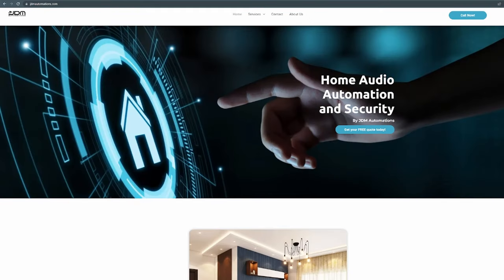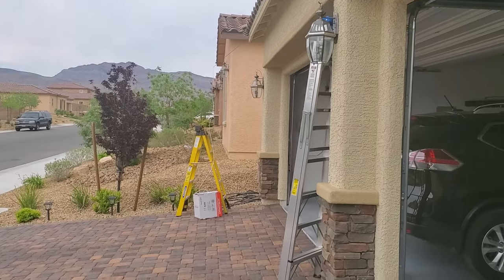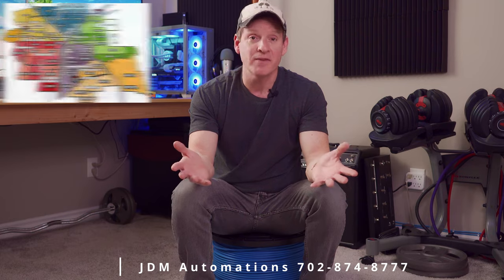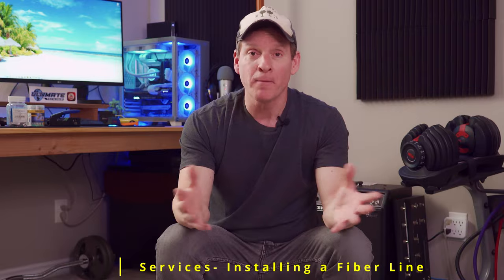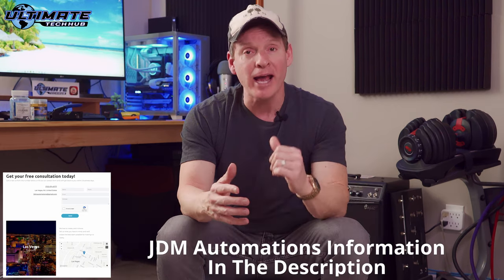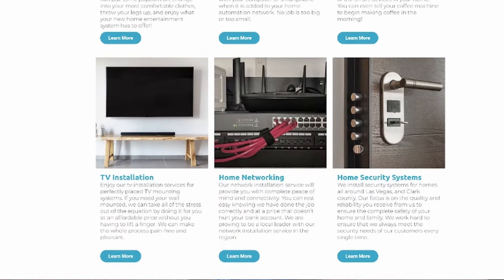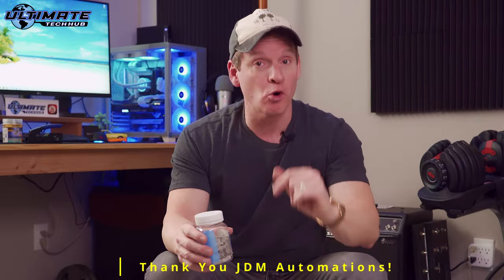This video is brought to you by JDM Automations out of Las Vegas. JDM Automations is the number one low voltage installer in Las Vegas, North Las Vegas, Henderson, and Green Valley. If you live in Las Vegas and you need ethernet installed, coax, fiber, speaker wire, camera installations, or even a big screen TV mounted on your wall, give Mike a call at JDM Automations and tell him Mike from Ultimate Tech Hub sent you — you'll get that Ultimate Tech Hub discount. Thank you again to JDM Automations for supplying this cat 6a and these connectors.